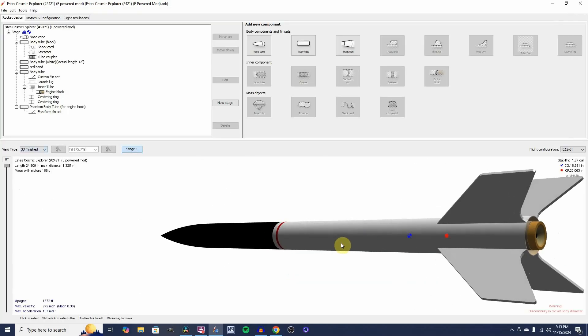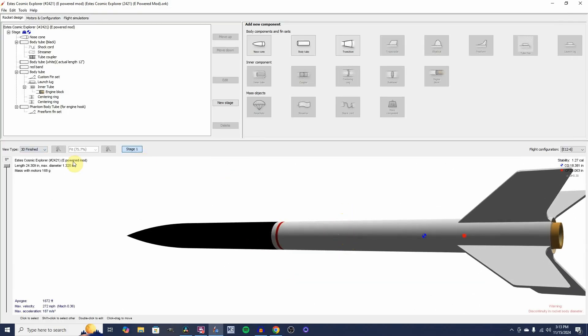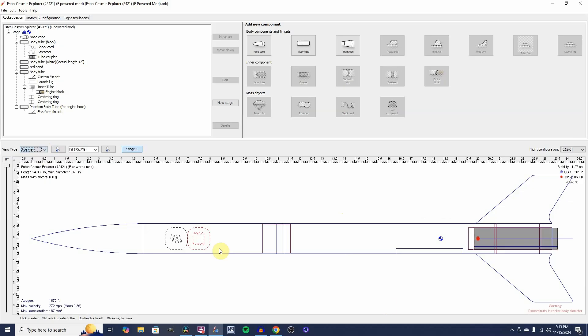You can use free open-source model rocket design software called OpenRocket — link in the description. This red dot right here is the center of pressure, and this blue dot is the center of gravity. Stable. Because the fins are so big, I didn't even need to add any nose weight to this rocket. It flies beautifully — it just goes and goes.